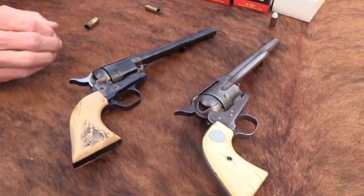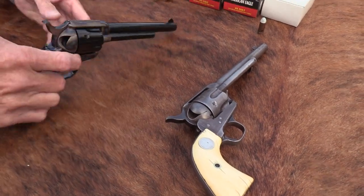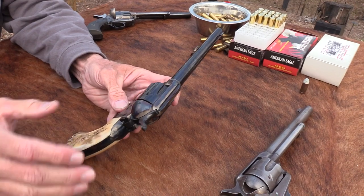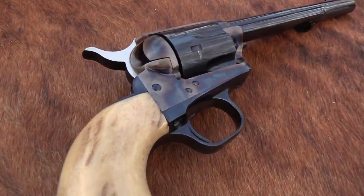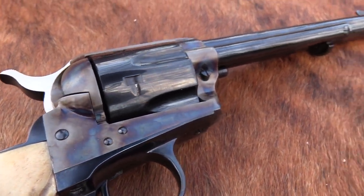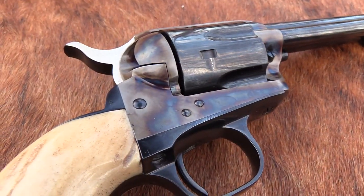The early second generation guns are considered some of the very best ones — made well. What's so cool is that the ones made in recent years are also extremely well made. They went back to putting a separate bushing in the cylinder, just like the first and second generation guns. They kind of got back to that and are being made really, really well.